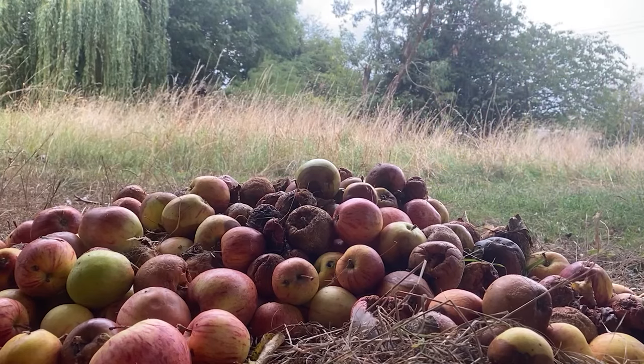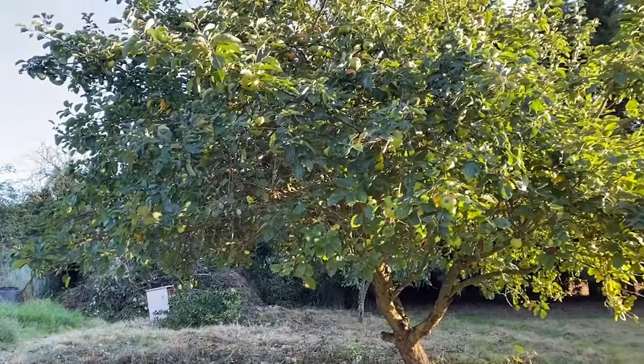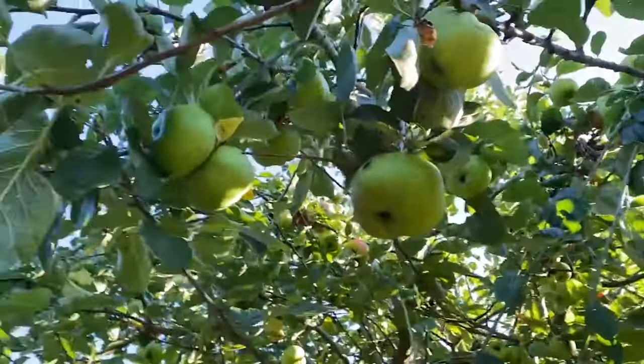If we thought we had a lot of eating apples, we have even more cooking apples. This is a huge cooking apple tree, growing huge cooking apples. Every family member who came to help was sent away with bags of them to make apple crumbles.